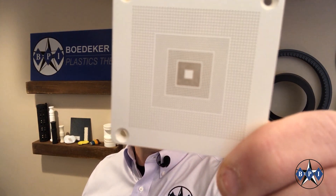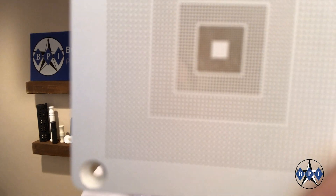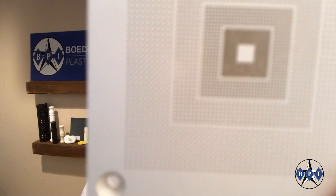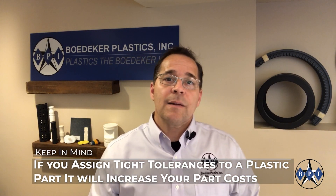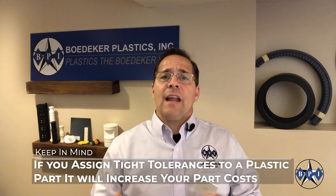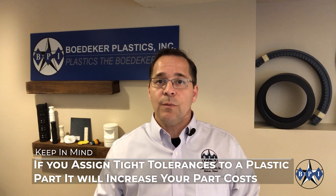Here is a ceramic-filled PEEK component with over 3,000 tiny holes machined into it — drilled holes with very small walls between the holes. In a part like this, you can imagine how critical tolerances are to the functionality of the part. If you assign tight tolerances to your plastic part, you should expect to pay a premium, because there's a lot of extra care, time, and effort that goes into machining to control that material movement.